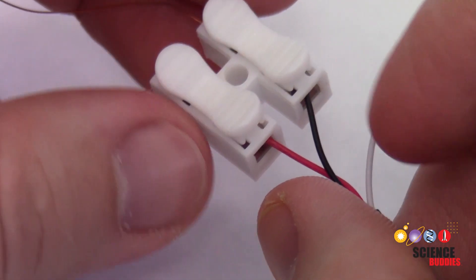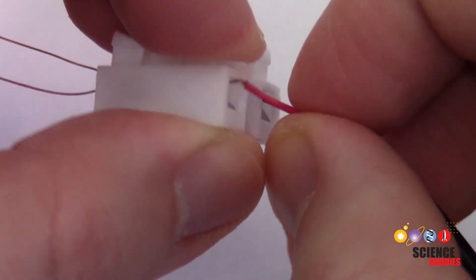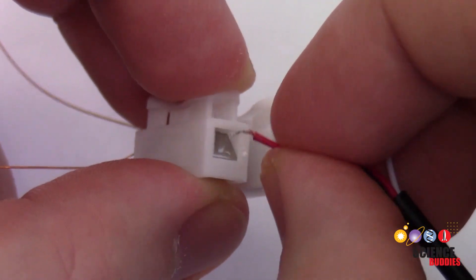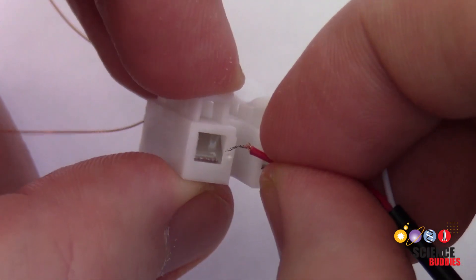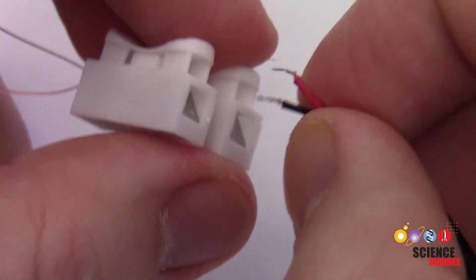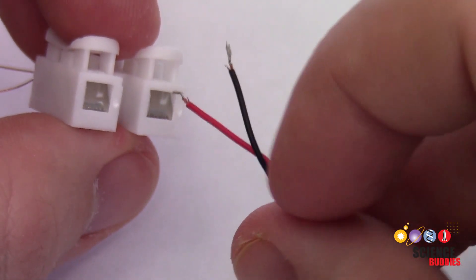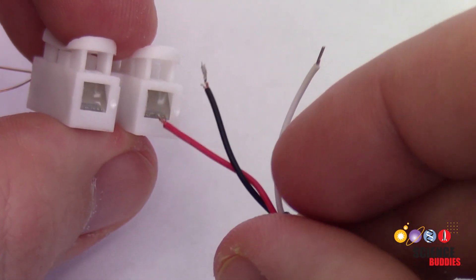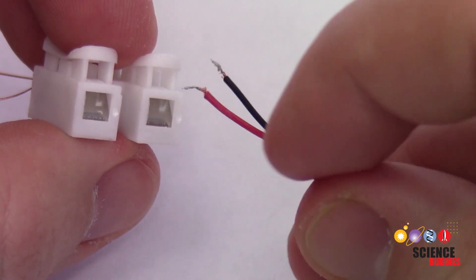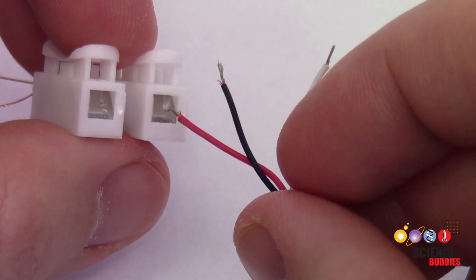Next we're going to zoom in on our spring connector. This connector has plastic tabs you can push down on a little metal tab inside, which will hold a wire in place to allow you to quickly and easily make electrical connections. However, you have to be careful to make sure you are actually making the connections on both sides. On one side you have your headphone cable, which has three wires. You only need two of those — the black wire, which is the ground wire, and then either the red or white wires, which have the left and right audio signals.